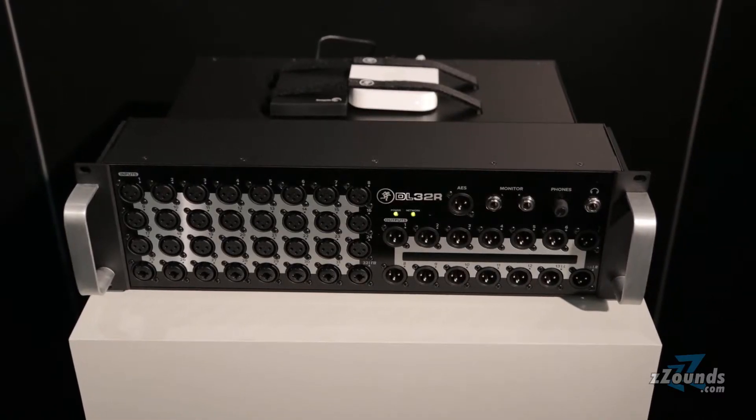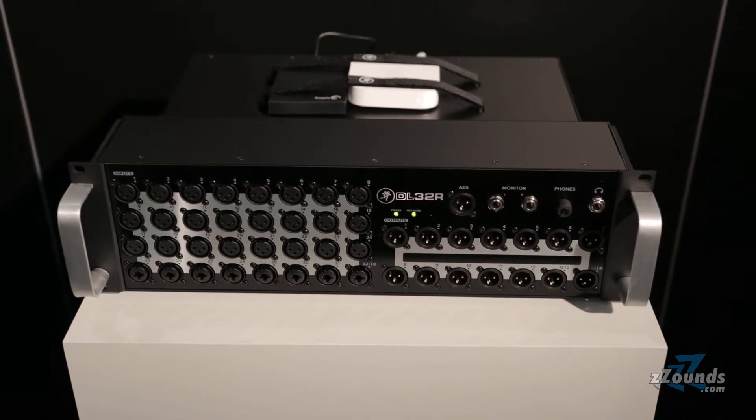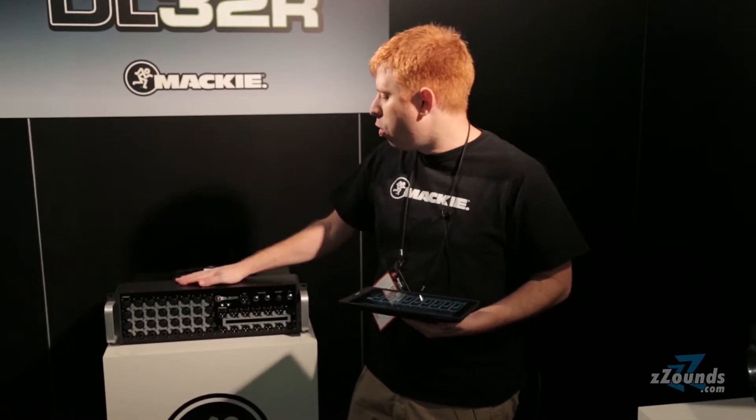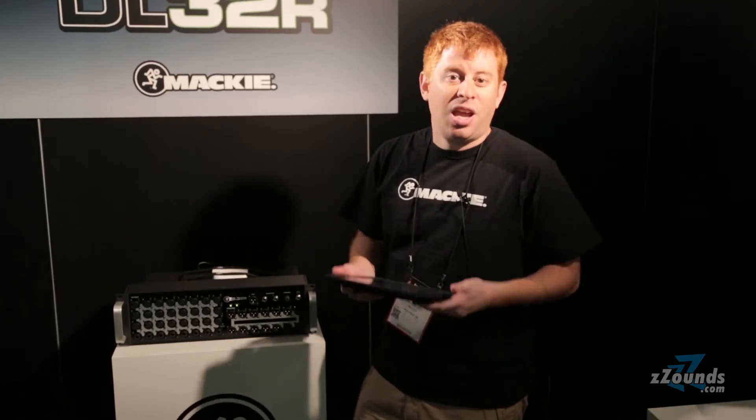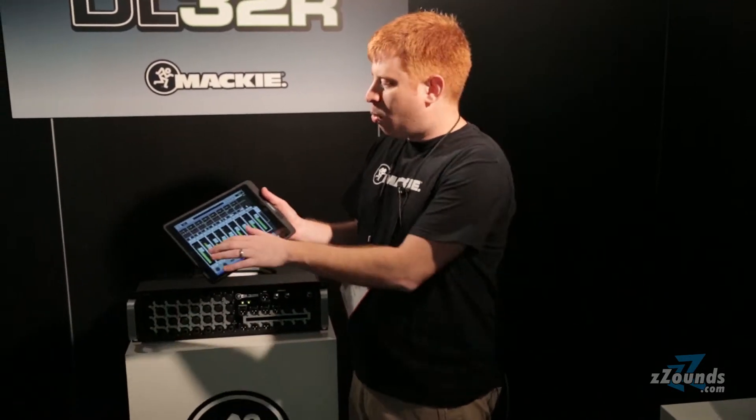As you can see we have 32 of our class-leading Onyx Plus remote controllable mic pre's, loads of DSP and processing, and 28 mixes — all of that controlled from the Master Fader control app.